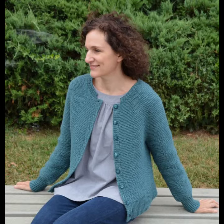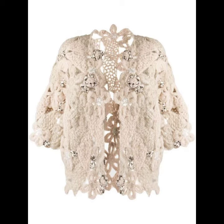Hello viewers, welcome back to my YouTube channel. How are you? I hope you're fine and taking care of yourself. I am also fine. Today in this video I am going to show you ideas and designs about crochet cardigans.